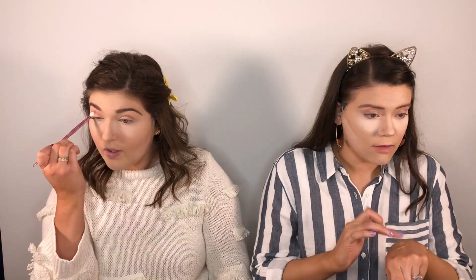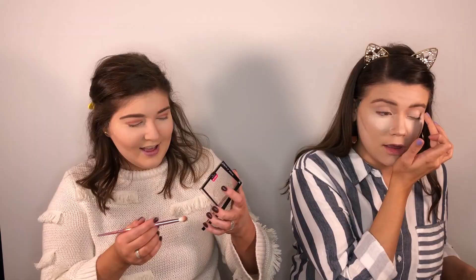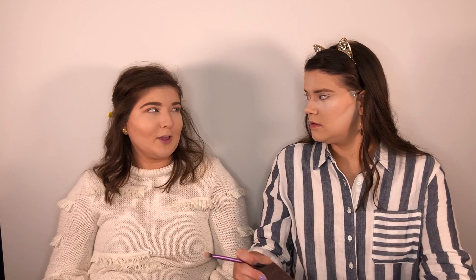Subscribe, watch, like, comment, share with everybody you know. This tape is making my eye shape different — it's kind of trippy. I'm going to take this cranberry color and deepen some things. Deepen your love for our YouTube channel. Oh my gosh, I feel like I can't feel my eyelids. It's starting to feel really weird. Maybe I'm just being dramatic.